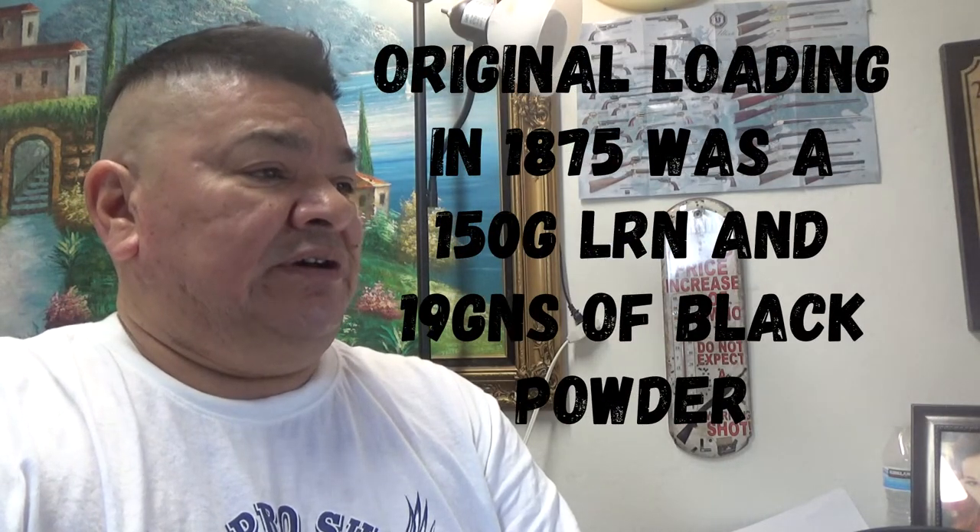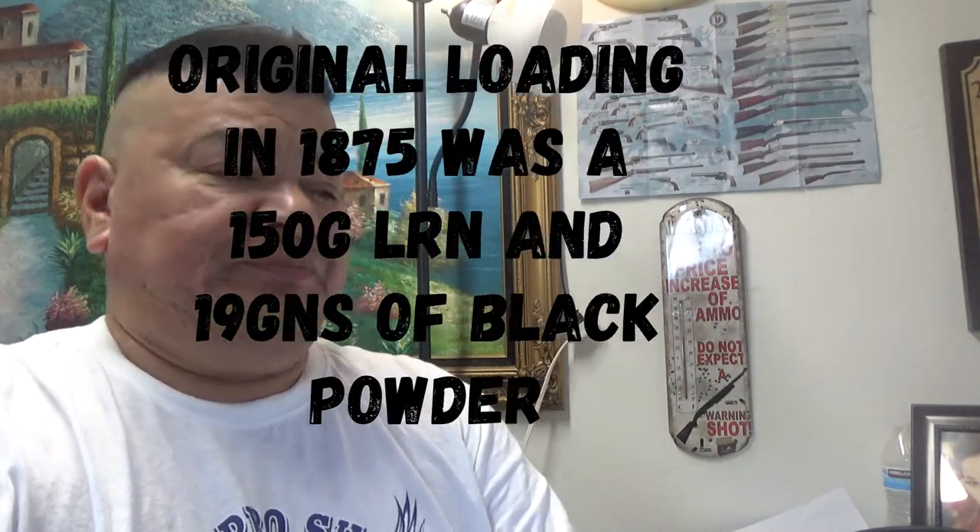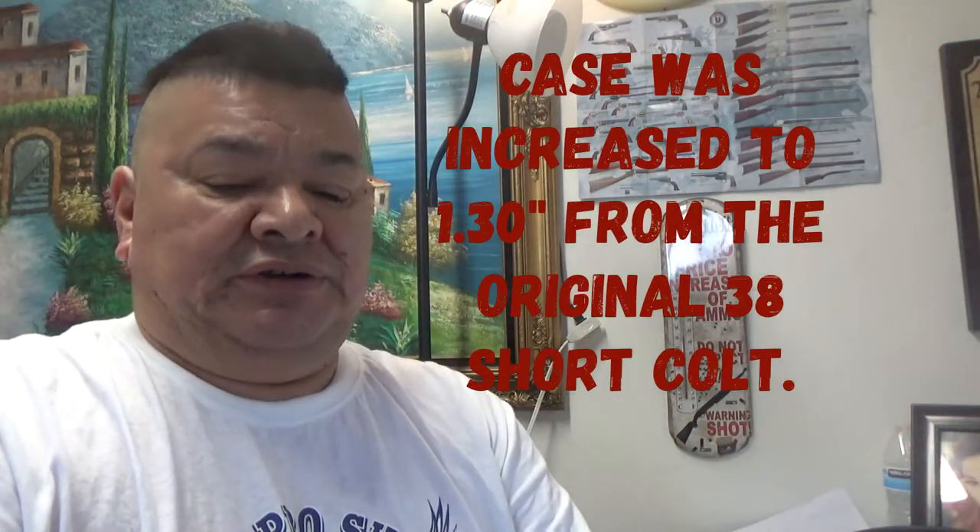The original loading was a 150 grain bullet with, I believe, 18 grains of black powder. It was lengthened to 1.03 inches over the old 38 Short Colt.